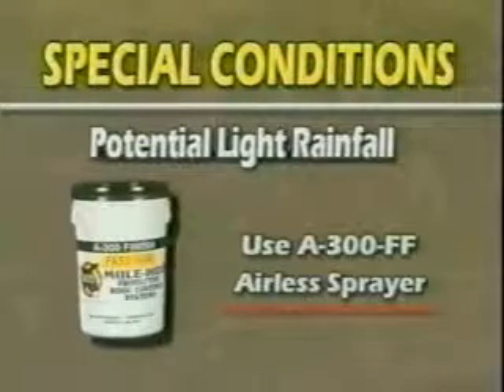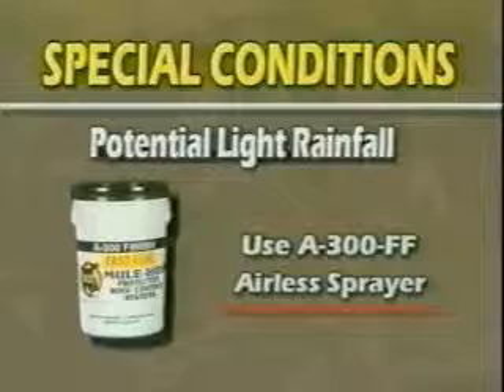For potential light rainfall shortly after application, use A300FF, Fast Film Finish, instead of A300. Apply with the same application procedures as A300 with one exception: apply by airless sprayer only. Its unique formulation is designed to skin over in just 10 to 15 minutes to decrease the chances of an unexpected light rainfall washing the coating off the roof.